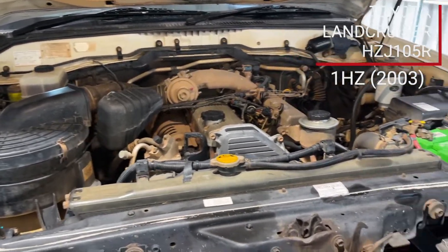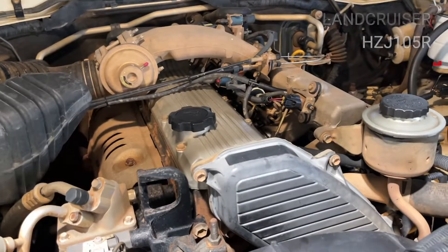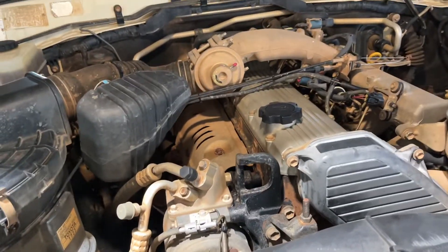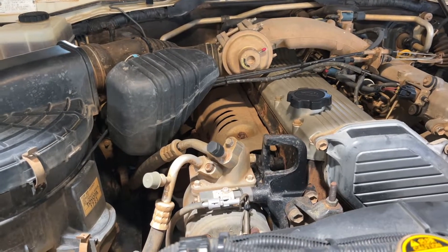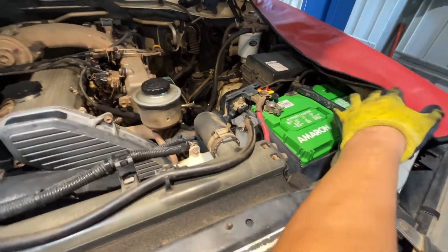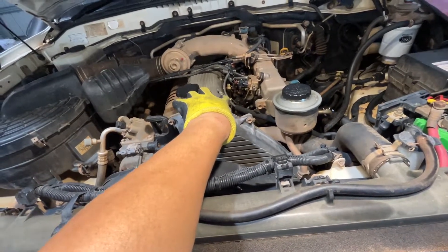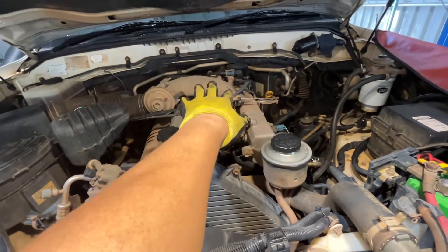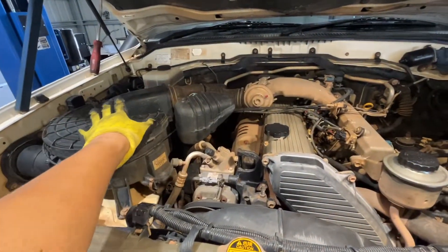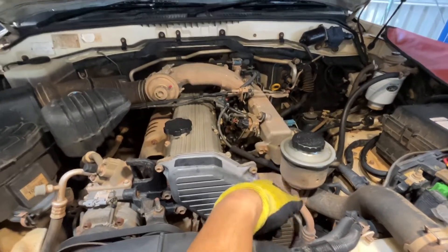This is quite interesting because the customer requested to replace this injector. Shout out to Sir Peel — thanks for trusting me with your baby Land Cruiser. Now before we start, we're going to remove the negative of the battery because we're dealing with the glow plug, which is on the positive side. Then we'll remove this top portion — the air duct — so we can access the injectors.